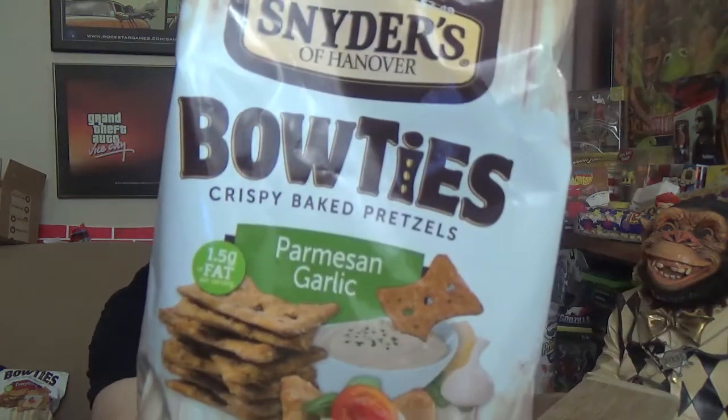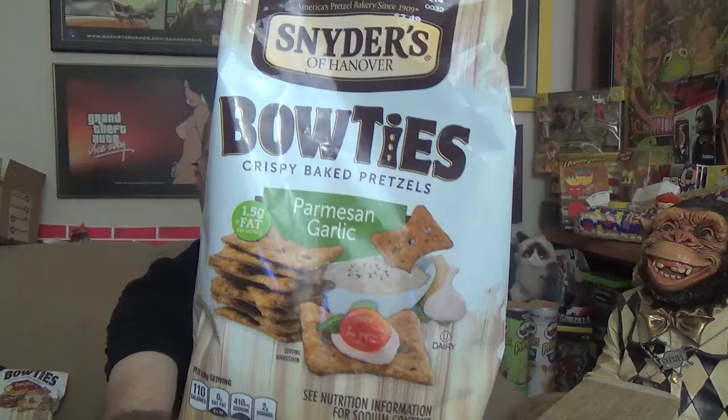Hey there Filthy Animals, Mr. Dirty back with another episode of the GTM Show, and today we're checking out yet another flavor of the Bowties, new from Snyder's of Hanover. Boom, there you go — it's the Parmesan garlic flavor going on this time.